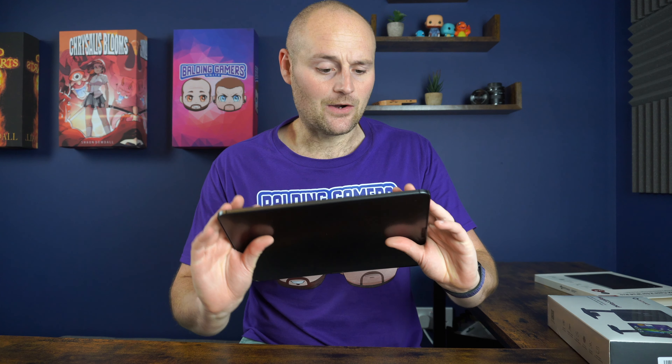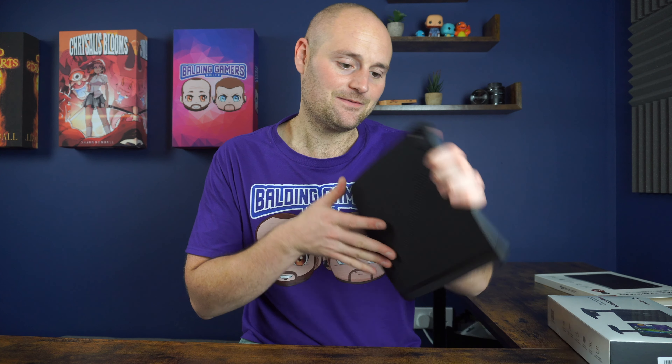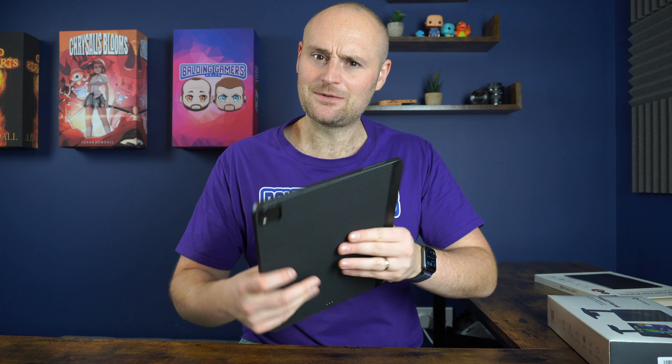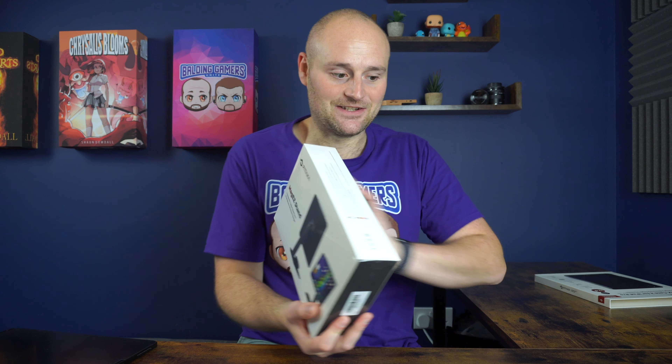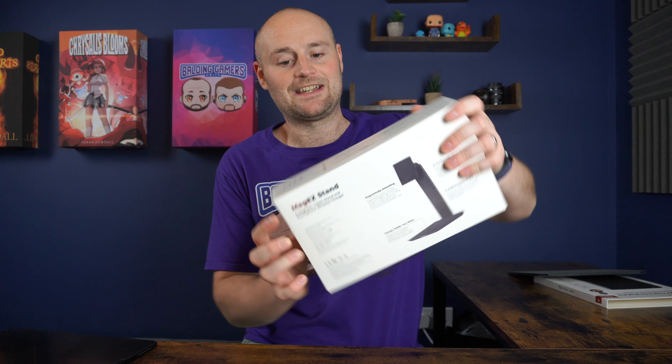Bear in mind that this case itself costs around £40 or $40, depending on where you're based. But it does feel very nice and doesn't add too much weight. However, this isn't the main event today — we are looking at the stand. The case itself is an optional accessory; you can just get the stand.